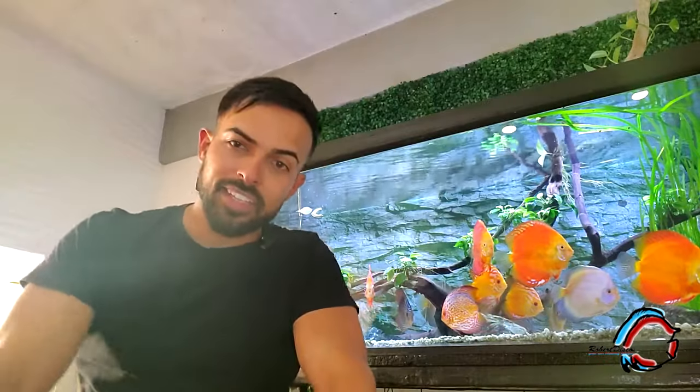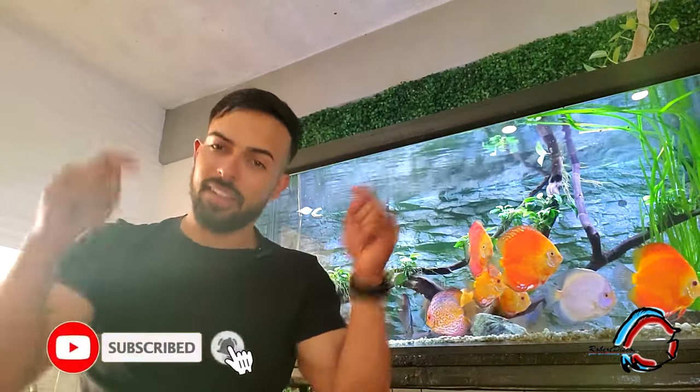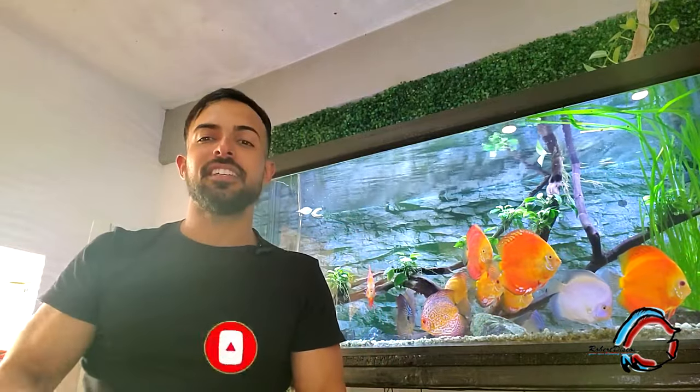Bueno amigos, hasta aquí este video. Espero que les haya gustado. Como siempre, dejen su manita arriba, su like, suscríbanse, y nos vemos en un próximo video. ¡Chao!